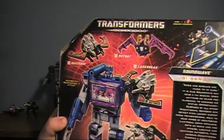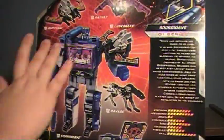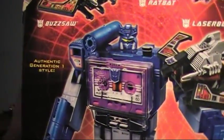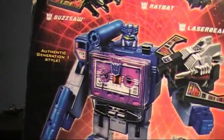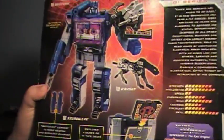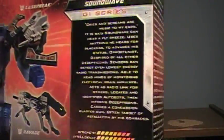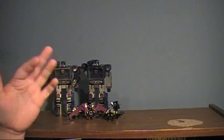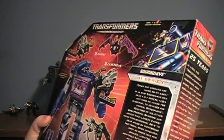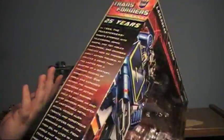The box caused quite a bit of confusion — in one image Soundwave is shown with the two-cassette door, and in another he's shown as the single cassette version, so I imagine that confused a lot of fans. There's also a bio on the box; I'm going to scan it and post it in the video description if you want to check out his stats.